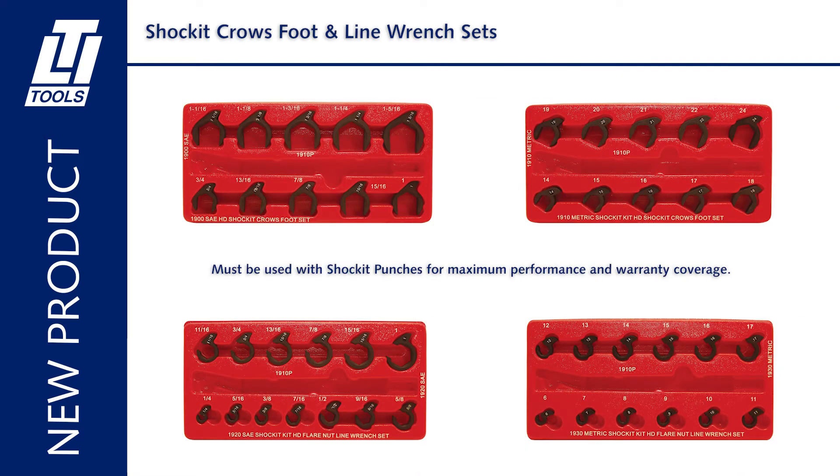Shocket crowsfoot and line wrench sets must be used with shocket punches for maximum performance and warranty coverage.